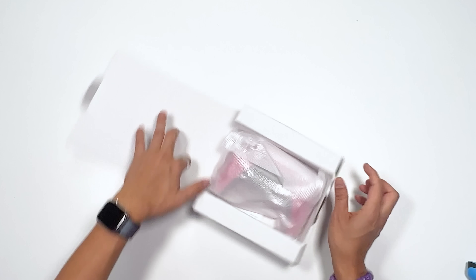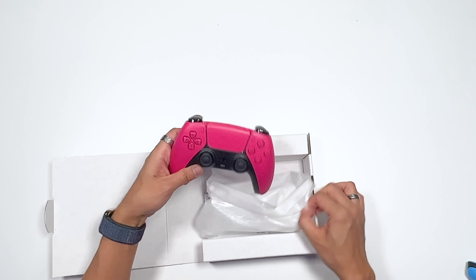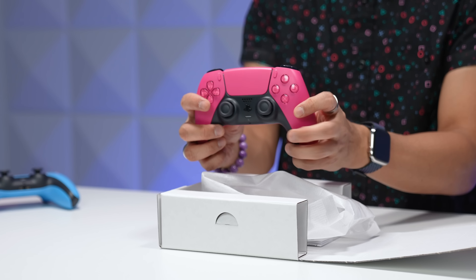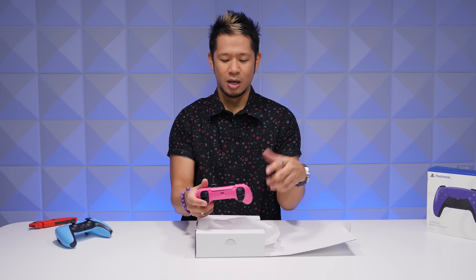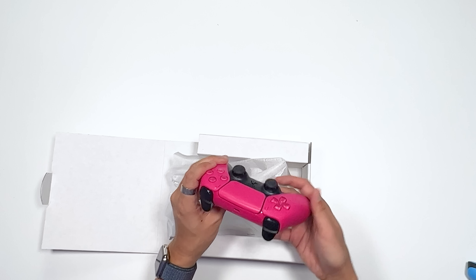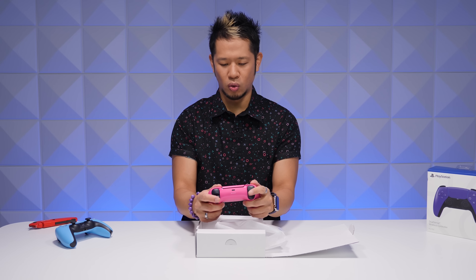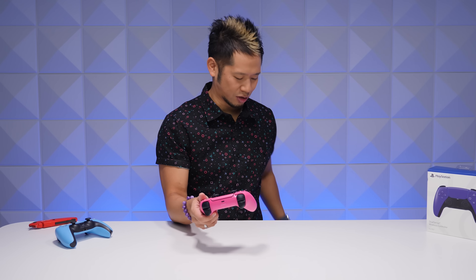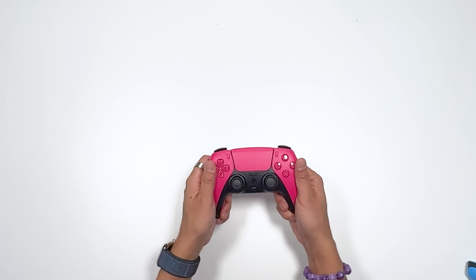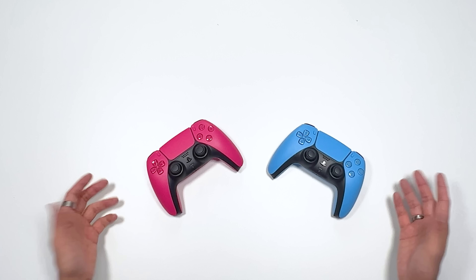Big reveal — pop it open in the little packaging. Yeah, ooh, this is poppin'! I know people said the cosmic red from the last release was kind of more of a deep magenta, but this is pink, y'all. This is a hot pink. Who doesn't love colors? That's what makes these things so fun. Nova pink — let's put it next to the starlight blue so you all can get a nice good look at them.